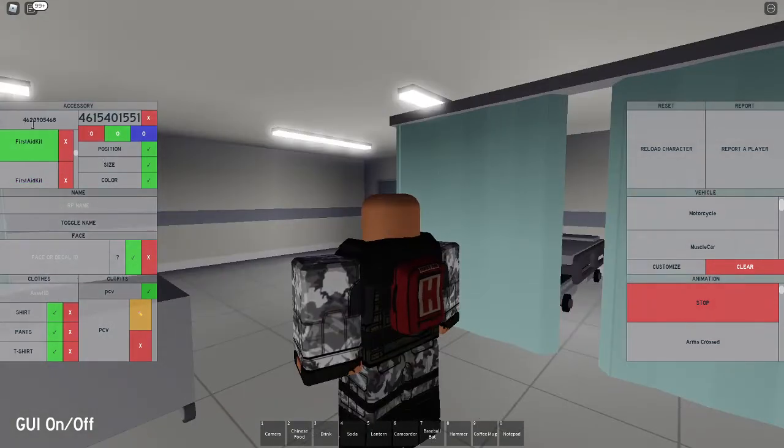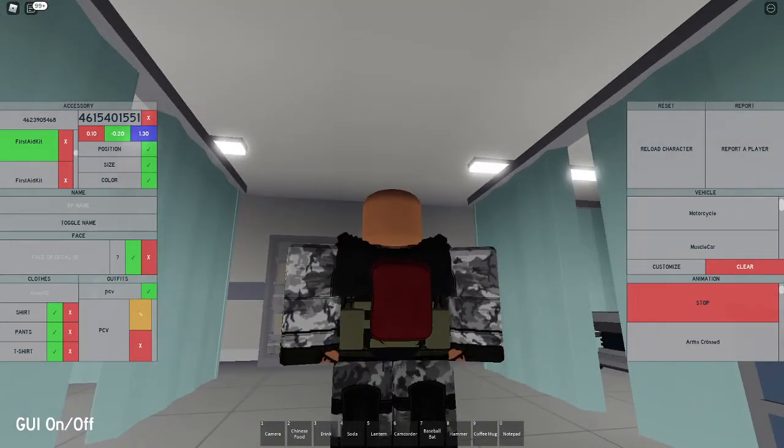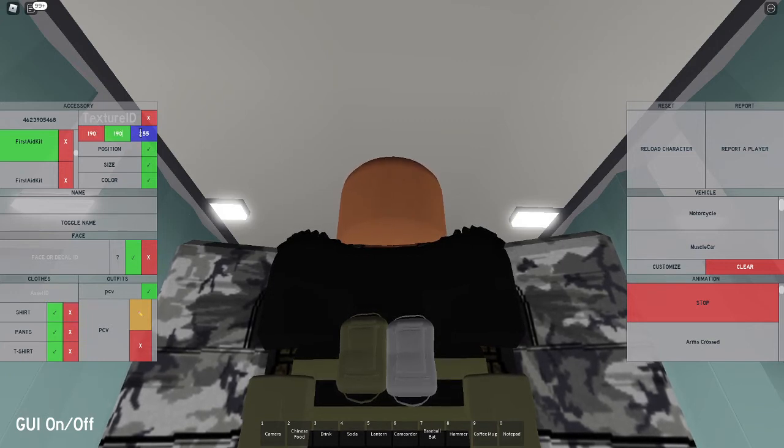Put in that code again: 462-390-5468. Set the position to 0.10, negative 0.20, and 1.30, which moves it to the side. Then set the size the same as the other one: negative 0.35, 0.40, and negative 0.45. Set the texture to 0 and the color to 190, 190, and 150.